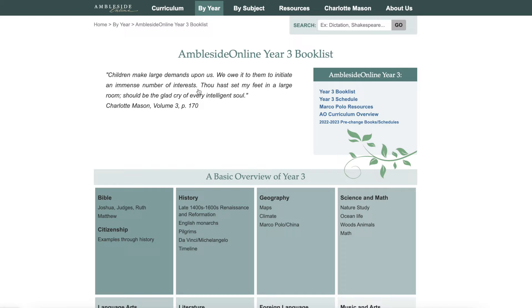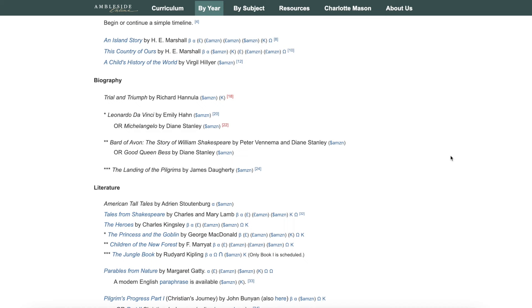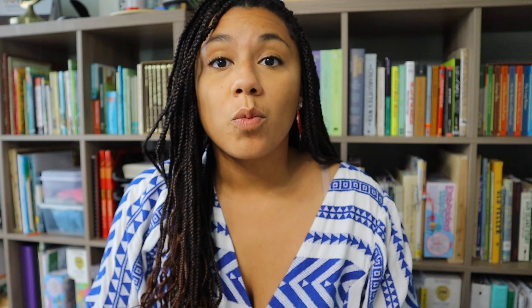We use Ambleside Online for the majority of our homeschool curriculum. If you don't know, it's a Charlotte Mason curriculum. Their book list is completely free. A lot of the books on the list are completely free online, sometimes even on audiobook or cheaper on audiobook. We do end up buying a lot of our books because we like to have actual hard copies, but you don't have to if that's not feasible for you.